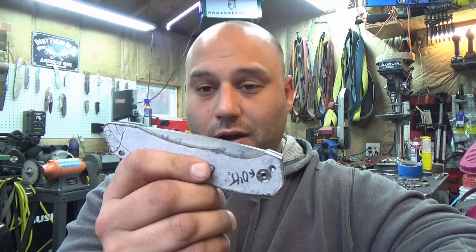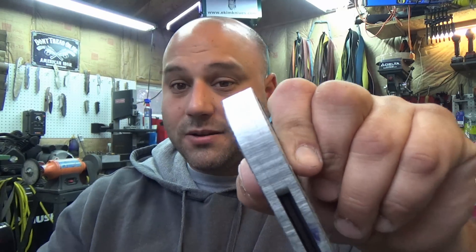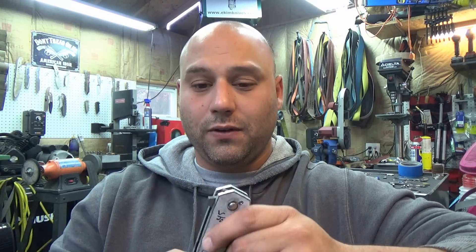What's up guys, Mike here from EcomKnives and this is episode number 8 of how to make a frame lock. As you can see we are left off at this stage right now. Last video we installed the backspacer and we tapped these holes. This video we're going to focus on cleaning this all up and making it look really nice.